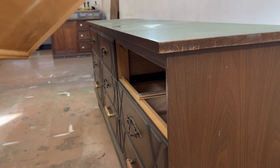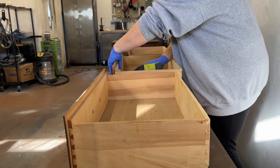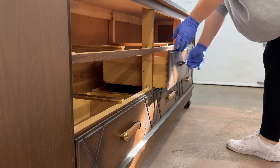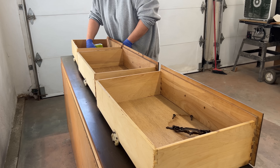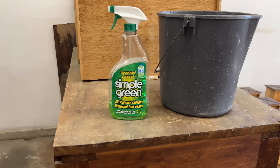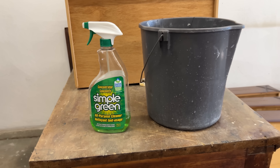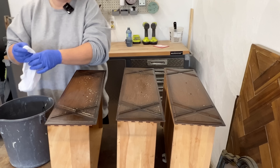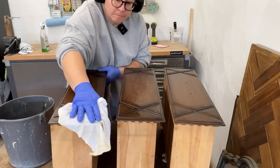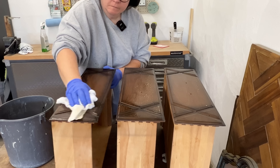You all know the drill. Drawers are coming out, handles are coming off, and then every surface will get a really thorough cleaning because even when a piece of furniture looks clean it's probably not. Dust bunnies and cobwebs are in places that no one usually gets to see and there's always a good chance that there is a film of old furniture polish residue coating the outside.